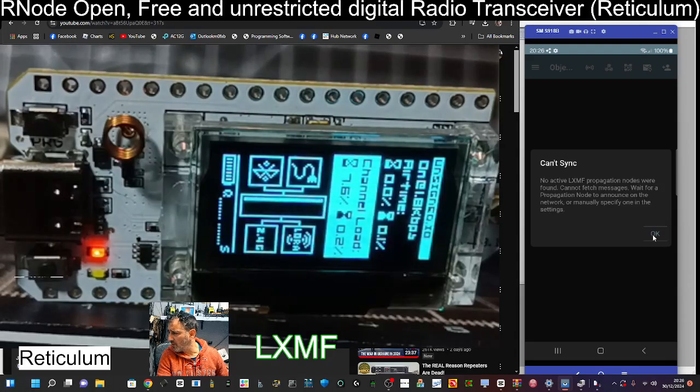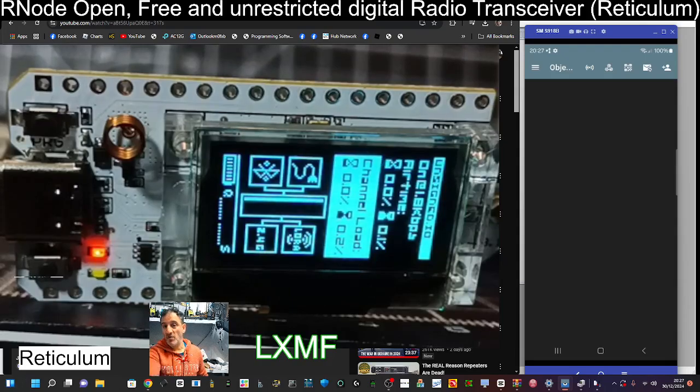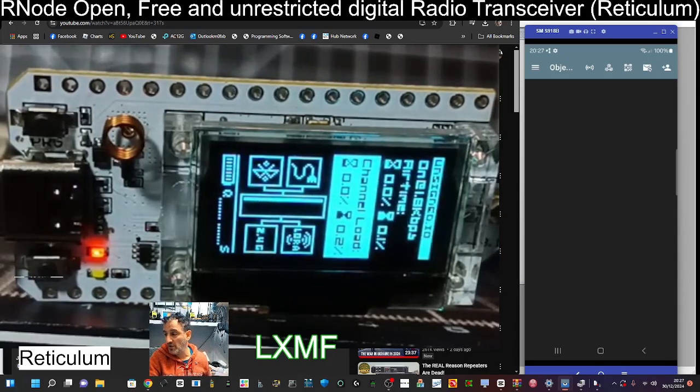It says 'No active LXMF propagation nodes were found.' It probably needs another node set up right next to it — that's why it's not really showing up. But you know how to install it now. Massive thanks to Andy Kirby — give it a go, have some fun! Hit like, hit subscribe, get my beautiful wife a coffee, join my YouTube channel. Always learning every day, playing with techy radio gadgets. Bye for now, 73.